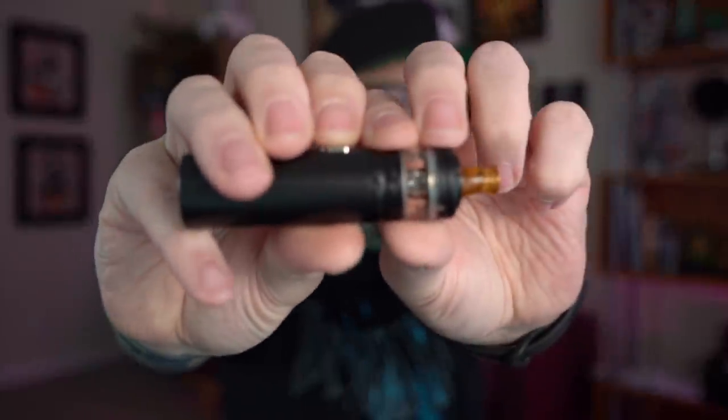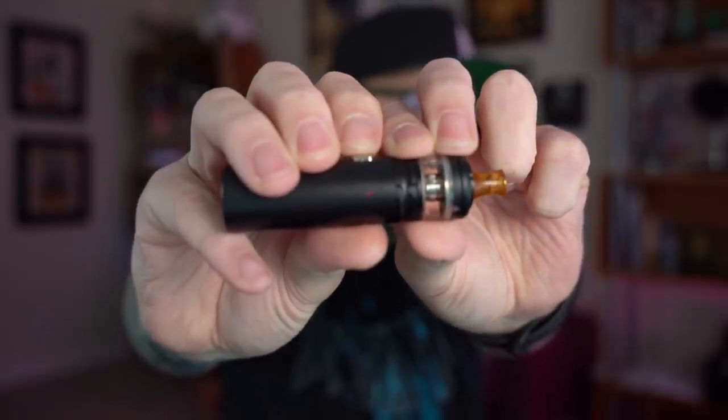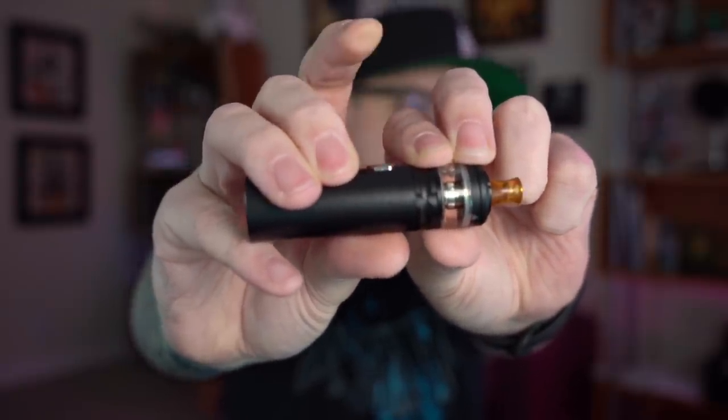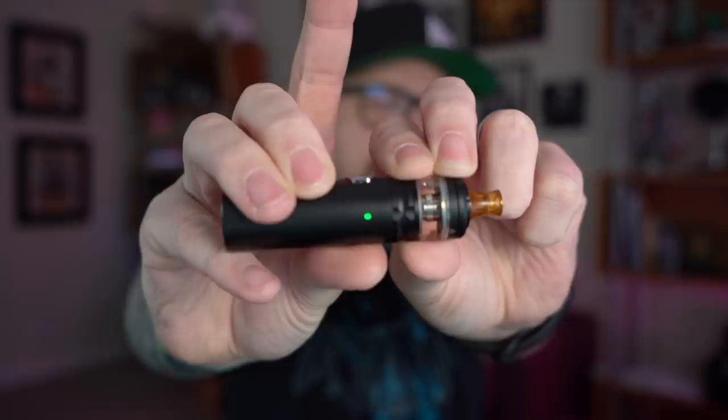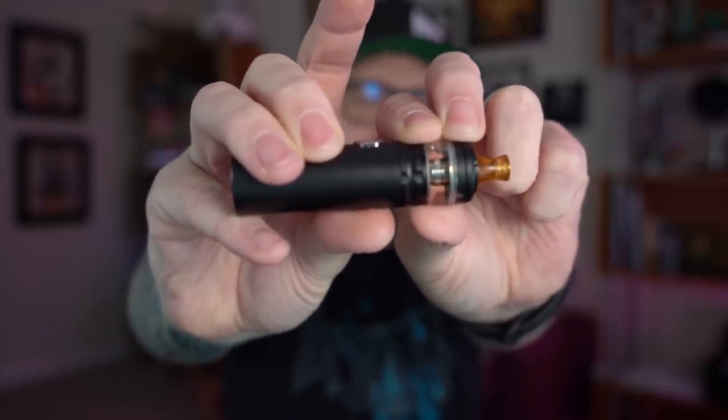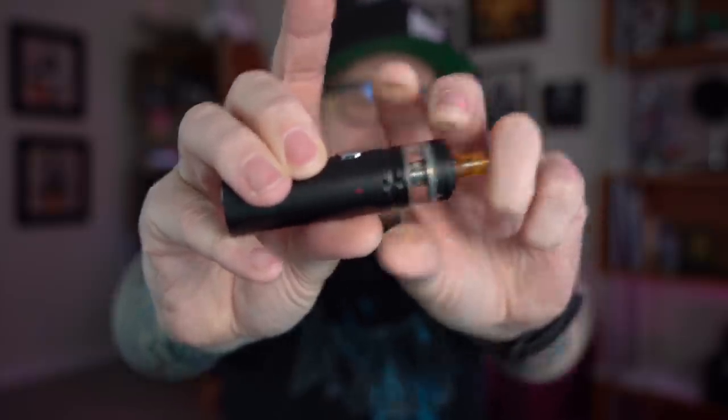There is also a voltage adjustment. You can see a little light on the side when you press the button. Do three clicks and it turns white — that's the lowest setting at 3.2 volts. Three more clicks and it turns green — that's 3.4 volts. Three more clicks and it turns red — that's the highest setting at 3.6 volts. I didn't notice a huge difference between all of them, but I keep it on the highest setting because I like warmer vapor and more vapor production.